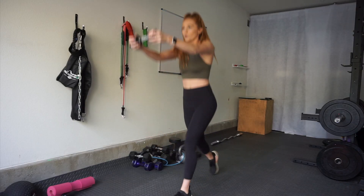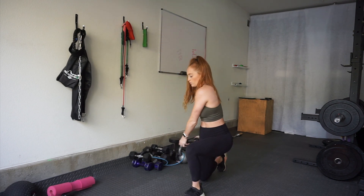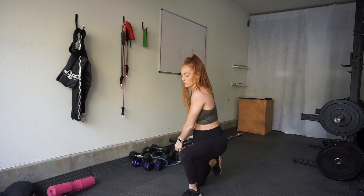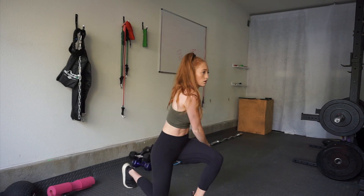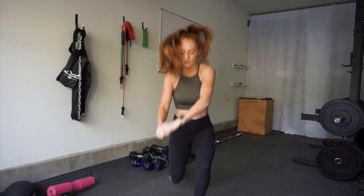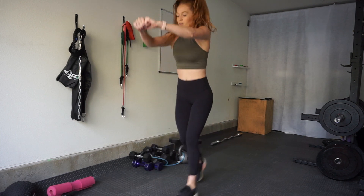For the next exercise, if you have a light dumbbell or even a water bottle you can use it, or just do bodyweight — I'll show you both versions. These are jump lunge twists. With the dumbbell, keep your core super tight to maintain balance, and keep switching legs for the full 40 seconds. If you want to take out the jump, feel free — just hold your hands and keep twisting.